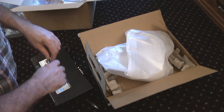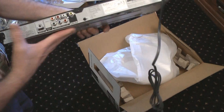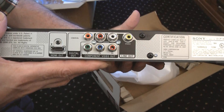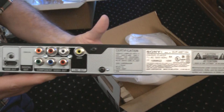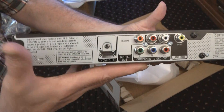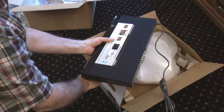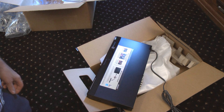Should be interesting to see how good this thing looks. Next step is to show you the back: component, coaxial video, HDMI out, digital out — no S-Video. That's interesting, I thought this had an S-Video output, but I guess it doesn't. Let's put this in the video rack and see how it works.